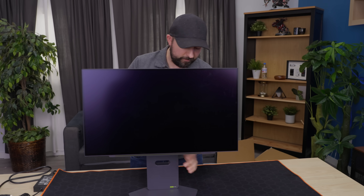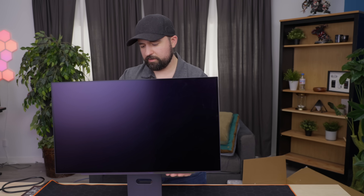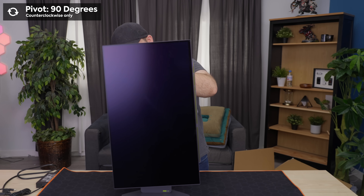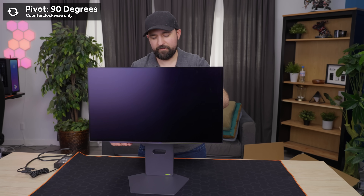As for ergonomics and the stand itself — you saw this thing, it's a beast. It can tilt and go up and down. It cannot tilt the other way though, so if you're gonna get this and it eventually becomes a secondary display, be aware of where you're gonna put it. Or just put it on an arm and fix all your problems.